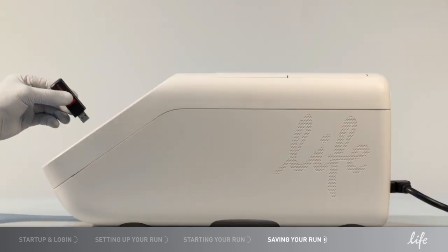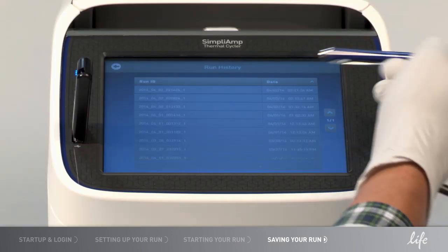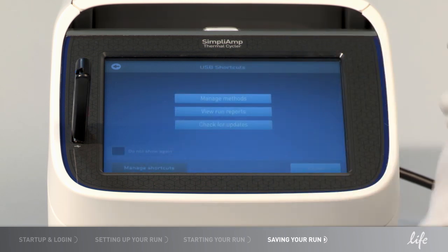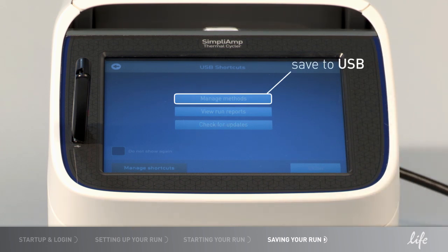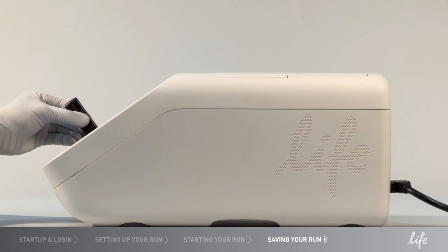If you would like to save the protocol to a USB drive, plug in the USB drive at the front of the instrument. You can transfer your methods to and from the USB drive, or run a method from the drive with Manage Methods. You can view and verify your previous experiment reports with View Run Reports, and update instrument firmware with Check for Updates. Select Manage Method to save to the USB drive — it is easy to run the protocol with the USB drive on another instrument.